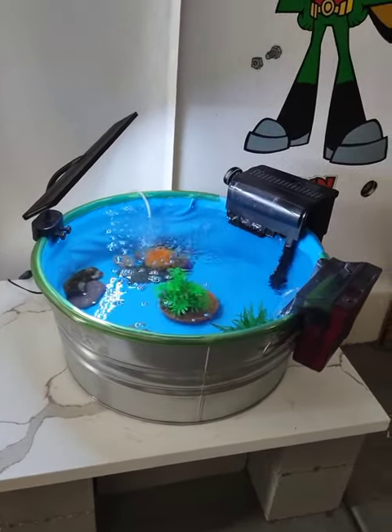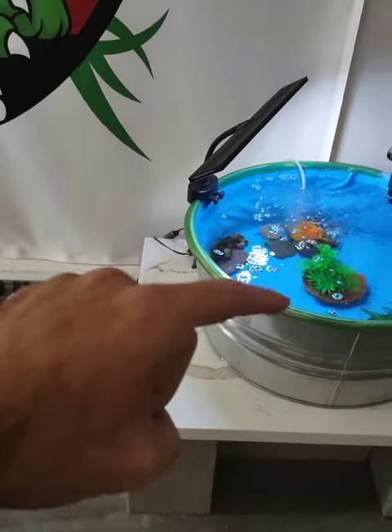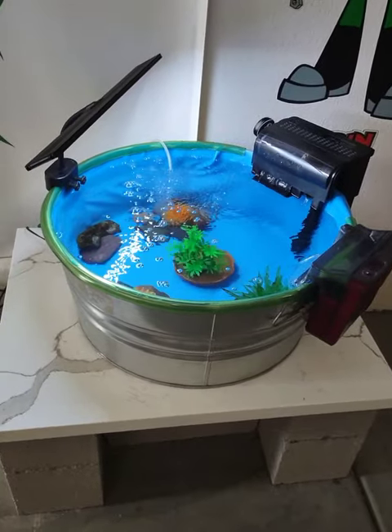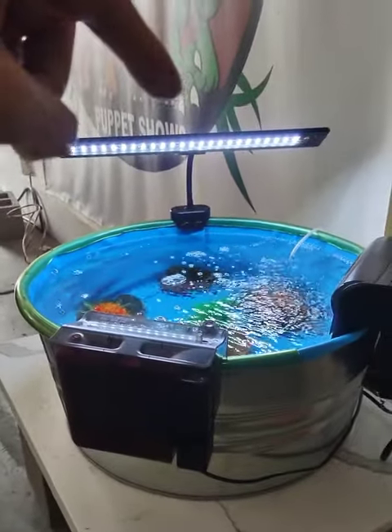Luckily we have a little Sun Sun canister filter coming Sunday, so I should be able to use a piece right there. We're gonna put a teeny canister on this tank too — that's lots of filtering for little baby goldfish. This light is pretty great, from Amazon.